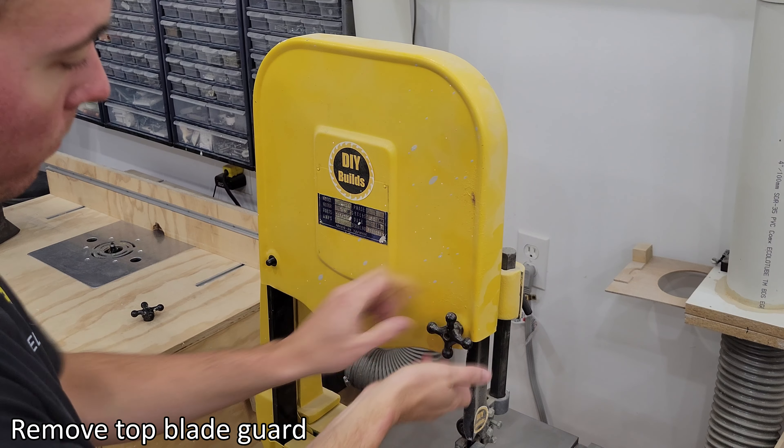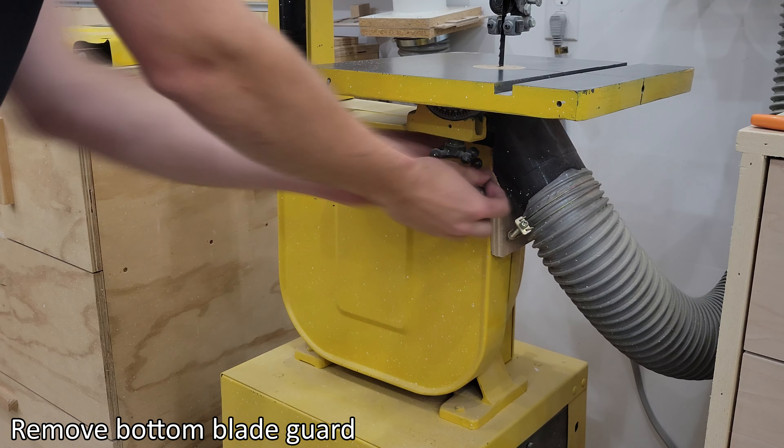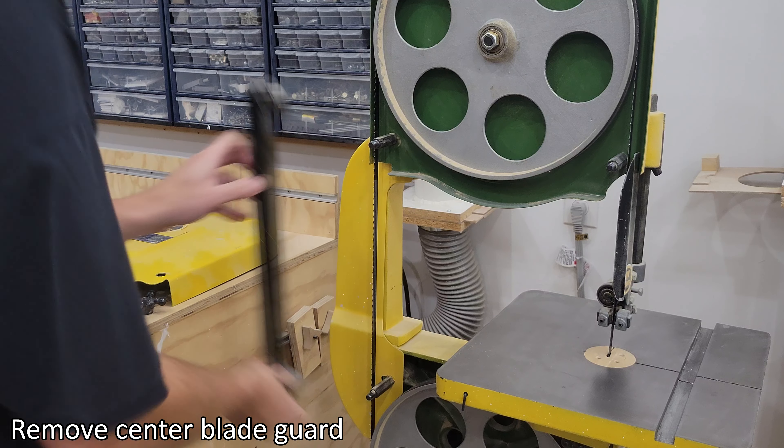Unplug bandsaw. Remove top blade guard. Remove bottom blade guard. Remove center blade guard.